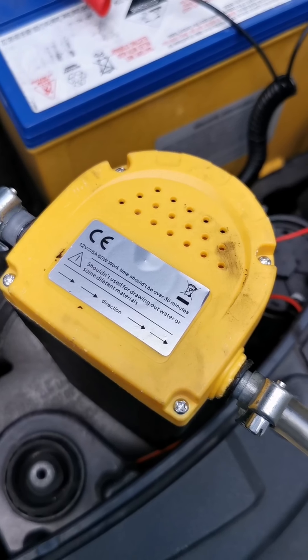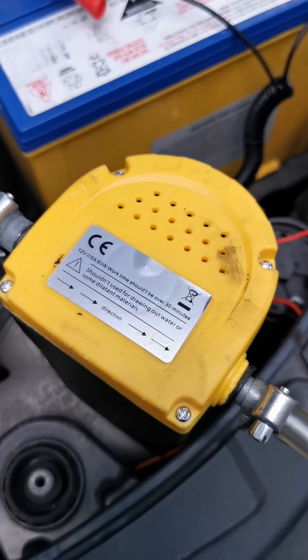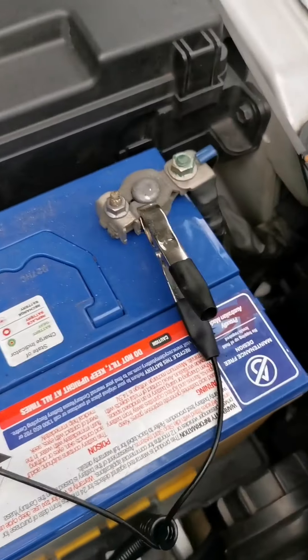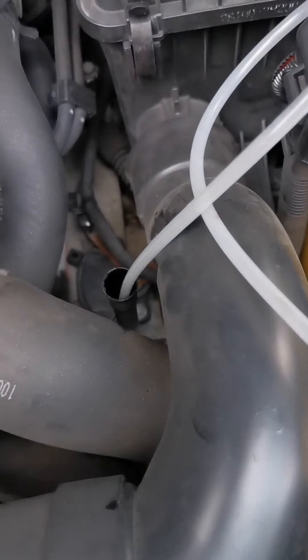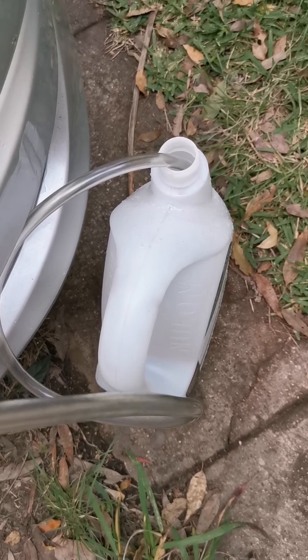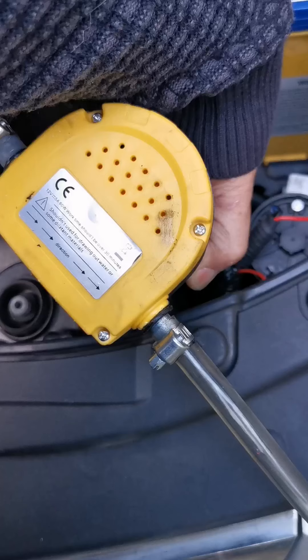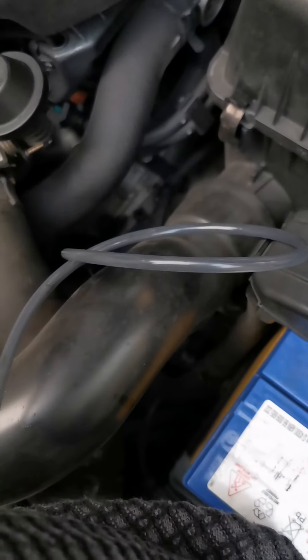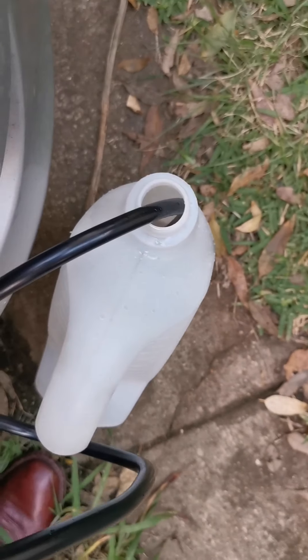Now connect the vacuum pump to the battery — positive to positive, negative to negative. Put the thinner hose inside the dipstick tube, and put the other hose into the old container. Switch the pump on and the oil starts coming out, going all the way from there into the container.